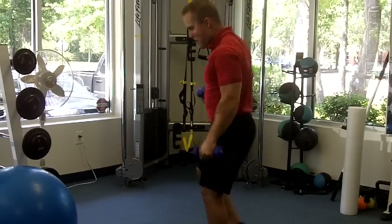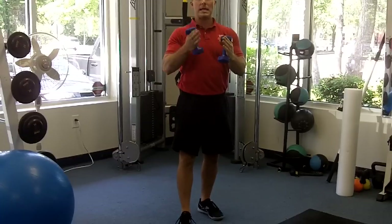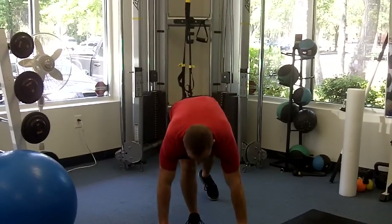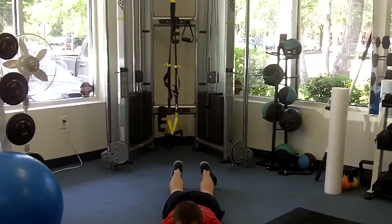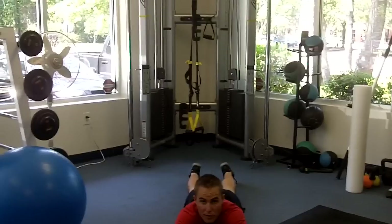The next one's going to be on the ground. We're going to go through what I call — think about letters: I's, T's, Y's, A's. You'll see what I'm talking about. Once you get down, you're going to start with these dumbbells — light again, these are five pounds. You don't need much; you might even want to just start with your body weight.